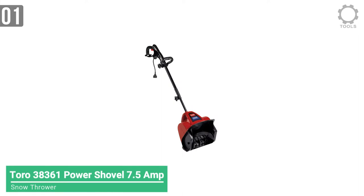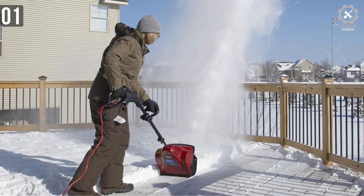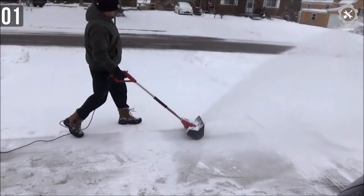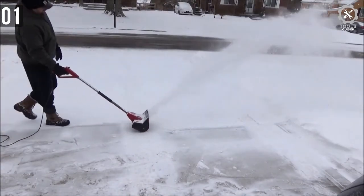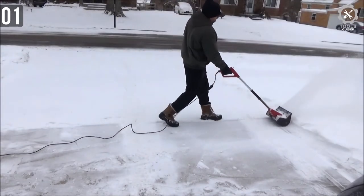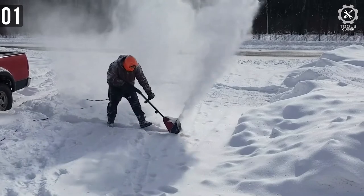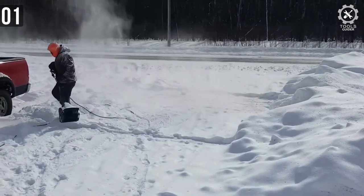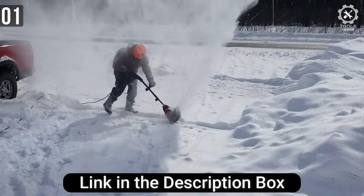Number 1: Toro 38361 Power Shovel 7.5-amp Electric Snow Thrower. The Toro 38361 is the final snow shovel on today's video — another corded electric snow shovel. Toro can easily be considered one of the best-selling brands in the USA. Powered by a 7.5-amp motor, you need to plug into an outlet for this shovel to work. It generates enough power to clean sidewalks, walkways, steps, decks, and other residential areas.